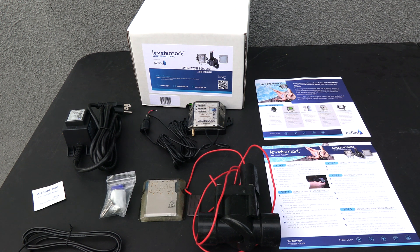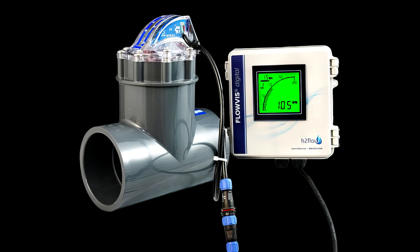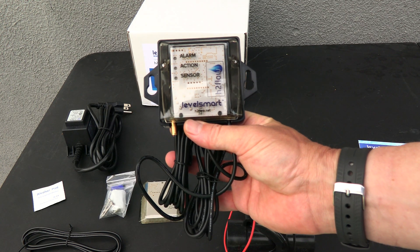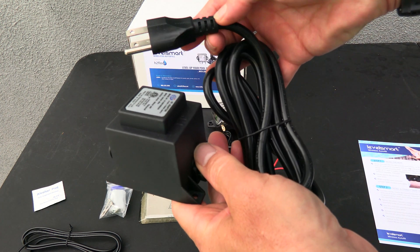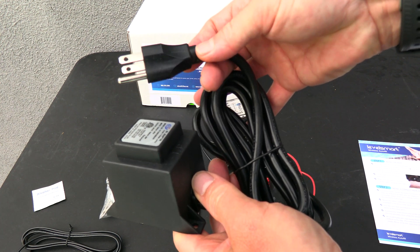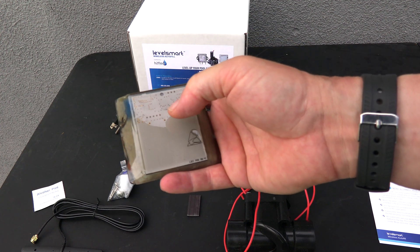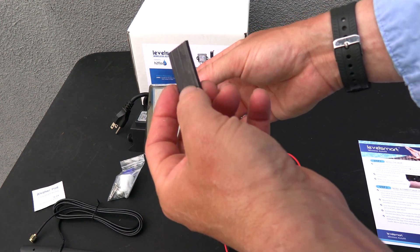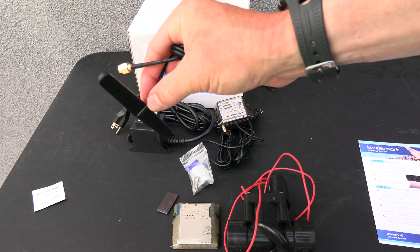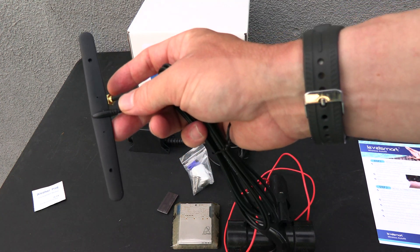In this video I'm going to show you the Level Smart Wireless Autofill, which is now distributed and produced by H2 Flow Controls — also the manufacturer of the popular Flow Viz flow meter. You have your valve controller, the valve that you'll mount on your fill line, the power supply for the valve controller that simply plugs into a power outlet, the level sensor which will be mounted in the pool, and a magnet used to set up the sensor and reset the unit if needed. Also included is an antenna with double-sided tape that you mount near the valve controller so it can pick up the signal from the level sensor.